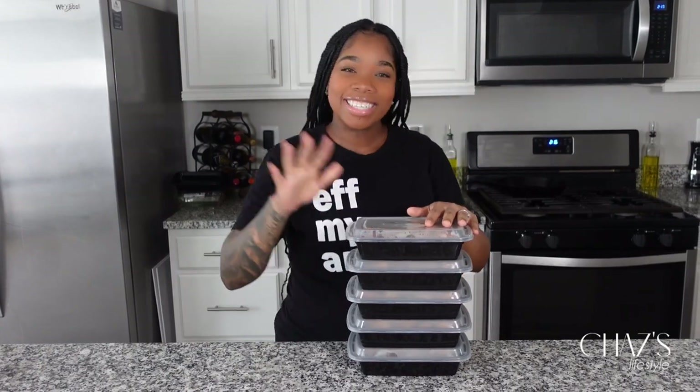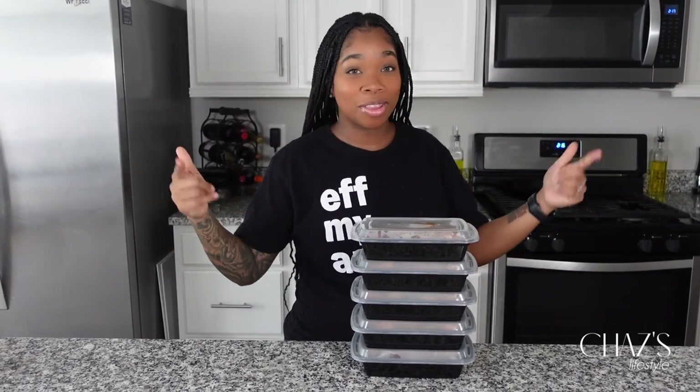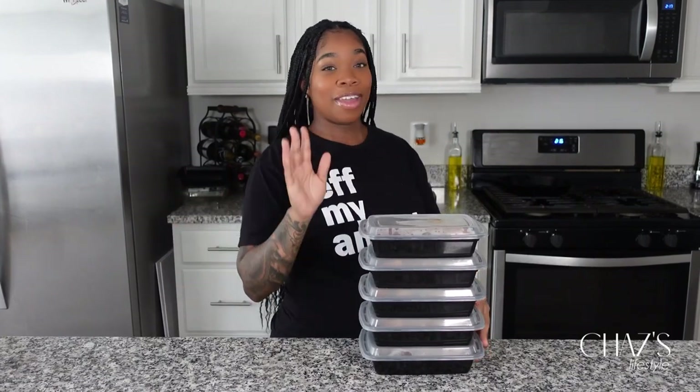Hey everybody, welcome to my channel, Chaz's Lifestyle. My name is Chaz, and as you can see from the thumbnail, today we are throwing down for Meal Prep Monday. We're making some meal preps that are easy, keto friendly, and very fun and delicious.